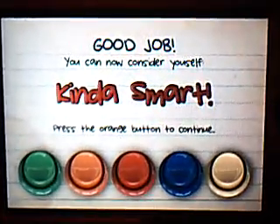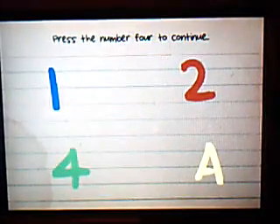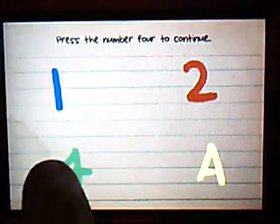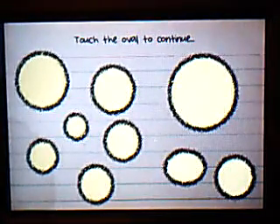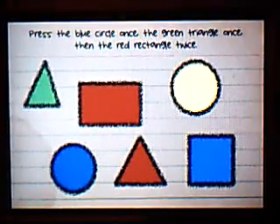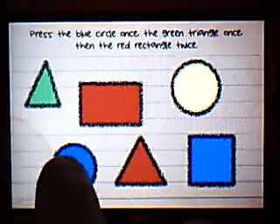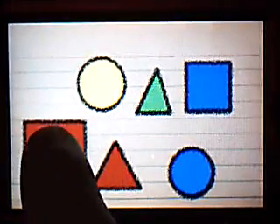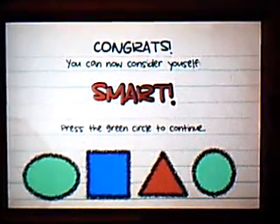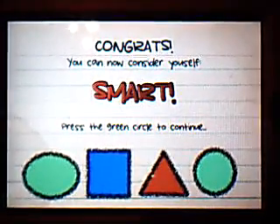And once you're kind of smart, press the orange button to continue. Press the number four to continue. Touch the oval. Press the blue circle once, the green triangle, then the red rectangle twice. So: blue circle, green triangle, red rectangle, red rectangle. You're smart. And this basically just goes on and on.